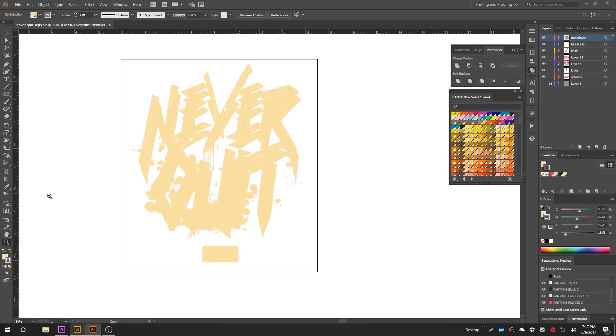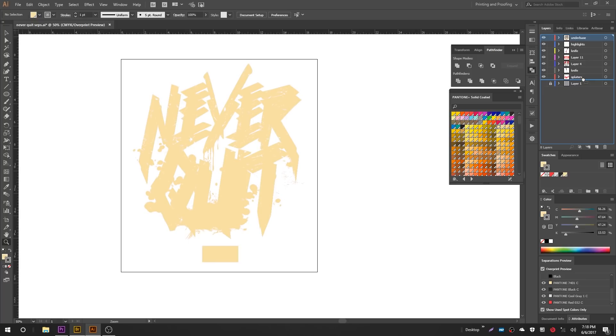Our under base is done. Just for visual purposes, you can drag it below everything to verify it's not peeking out — however you want to deal with that. Hopefully this part has made sense so far.